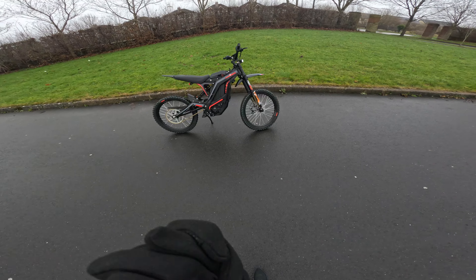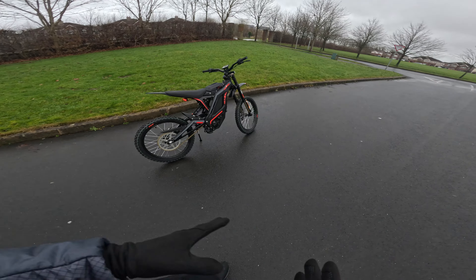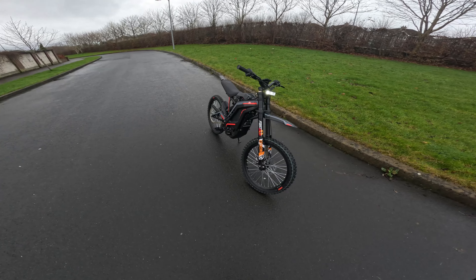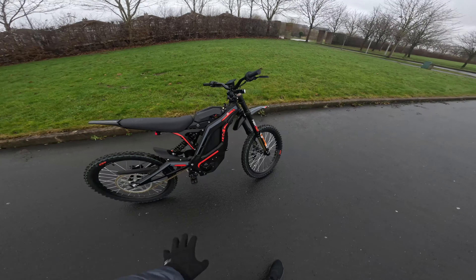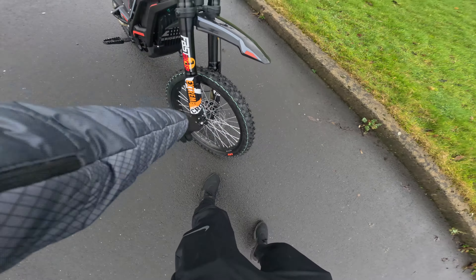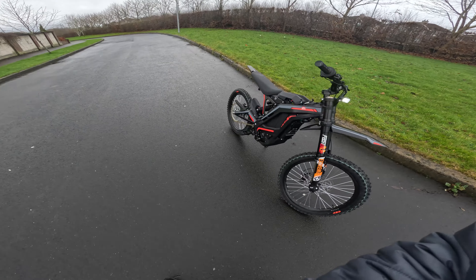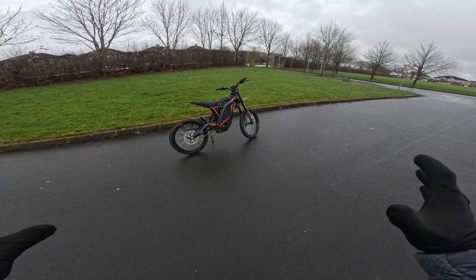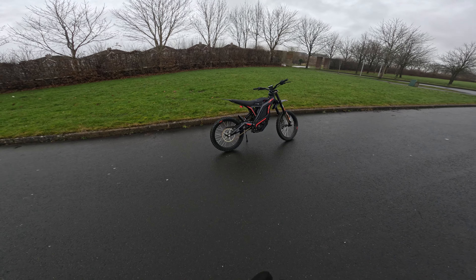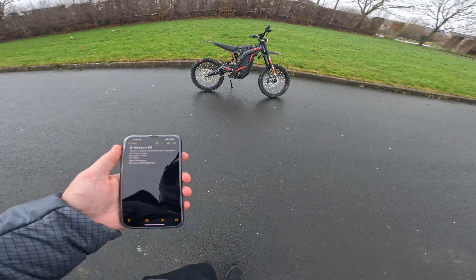Alright guys, we finally got our hands on the Eroid Pro SS, which is supposedly the Surron killer. As you've seen from some cinematic shots, the bike looks really, really good — it's very similar to a Surron. The pegs are an awful lot better than a stock Surron. This does have the Fast Ace 2.0 suspension, fitted by Dublin Electric Bike Shop. I want to say thank you to Dublin Electric Bike Shop for allowing me to review this bike. Guys, if you need any electric bikes, please head over to Dublin Electric Bike Shop — he can pretty much get you any bike you want and he's absolutely fantastic to deal with.